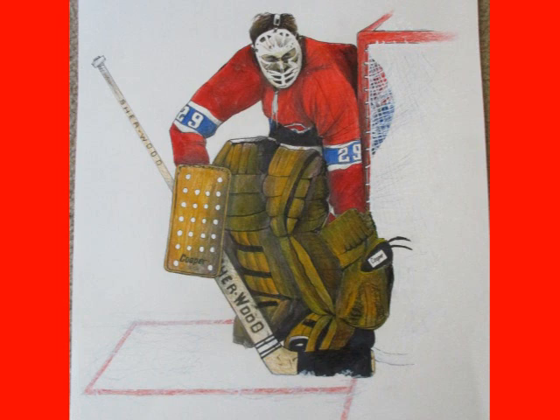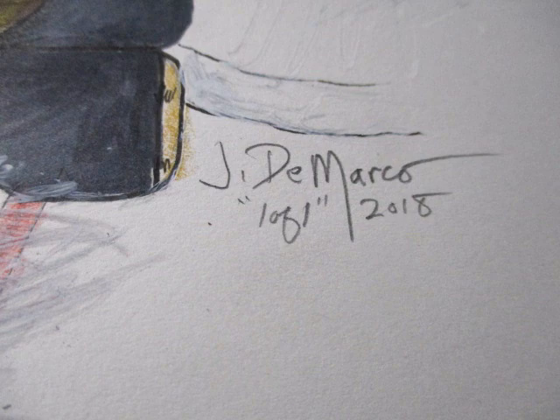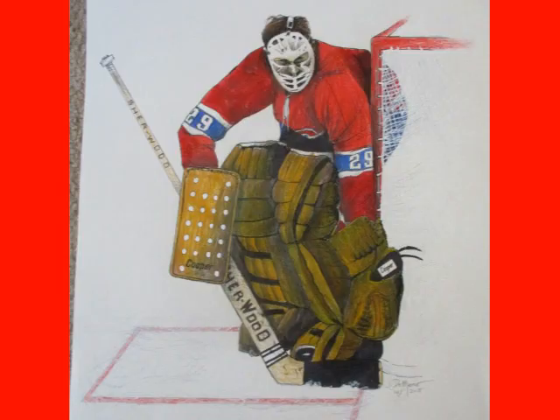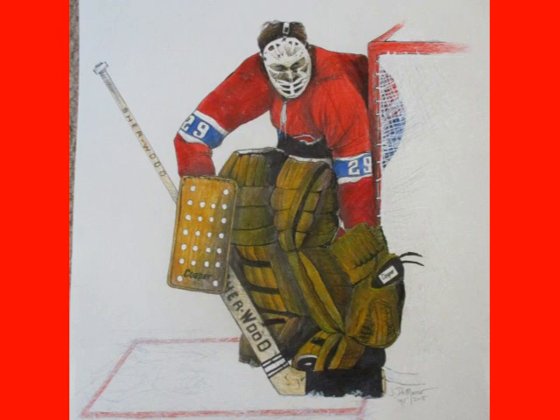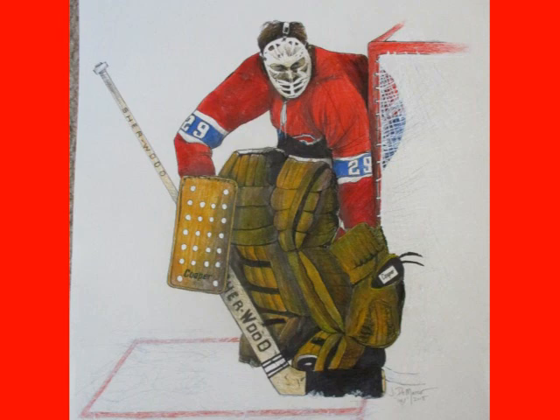You can get a little scratchy with it — that's what I did. I also draw the comic strip Small Saves, so if you want to come by the website and enjoy some on and off ice antics of a little youth hockey netminder, please drop by my site at smallsaves.com. Thank you so much for dropping by, see you next time!